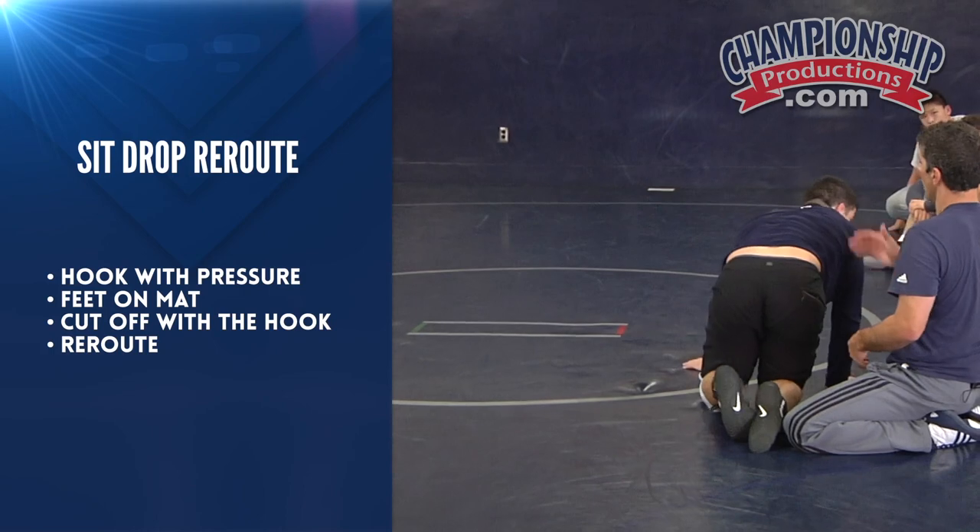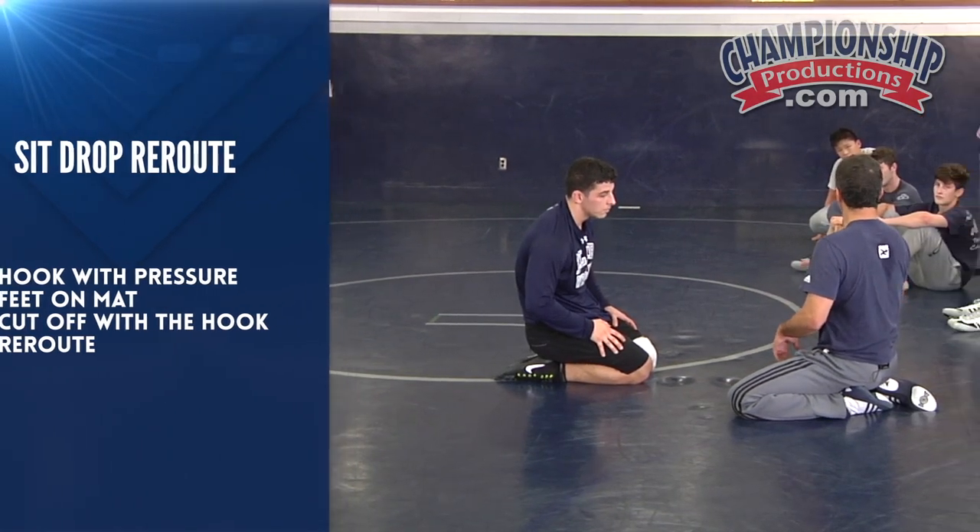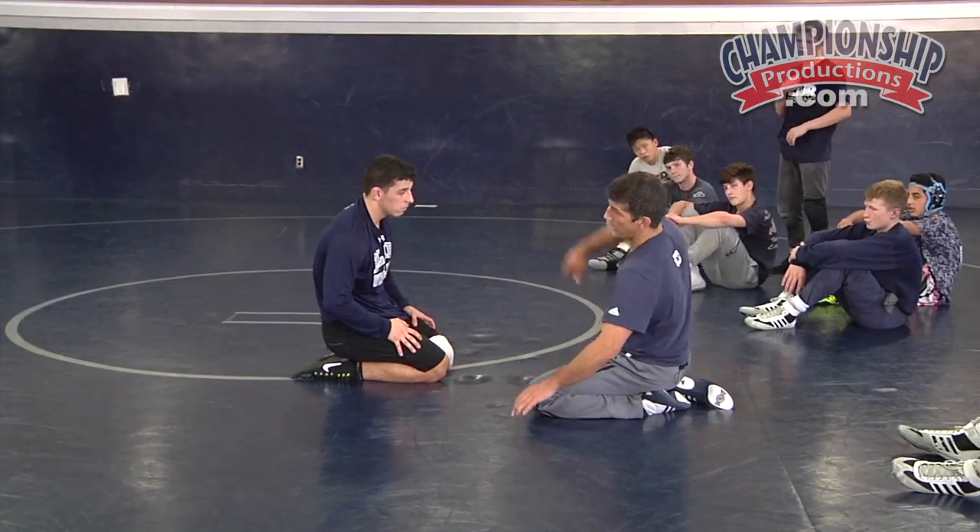Hook. He drops. Partner on the bottom — when you drop, drop to your shoulder, not your elbow. Got it? Sit, drop, reroute. Sit, drop, reroute. Let's get it.